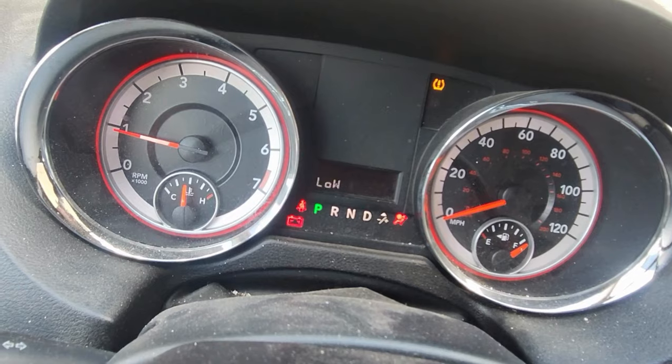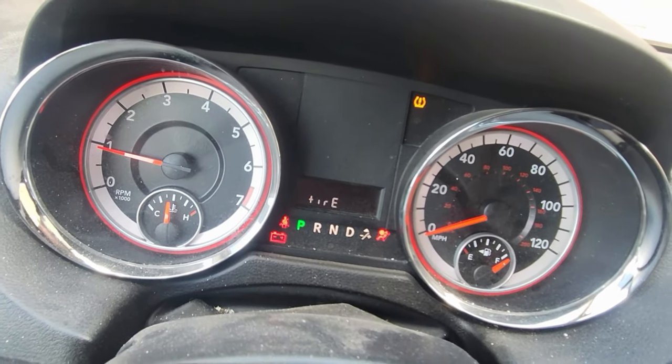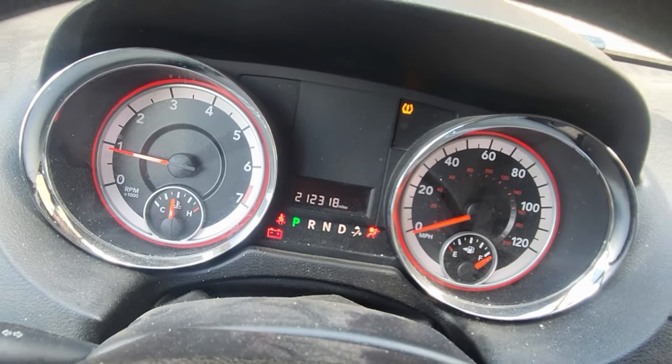Let's see if it still tells us it needs an oil change. It's showing low tire only — before it was showing oil change needed as well.